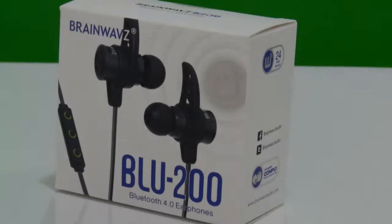Welcome to DigitalConqueror's TechVario channel. Today we are going to unbox the BLU-200, a Bluetooth 4.0 earphones by Brainwavz.